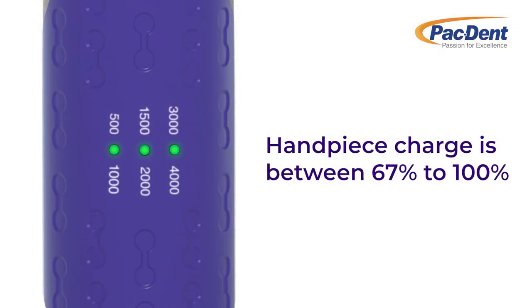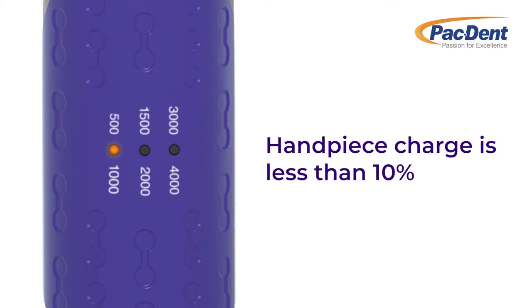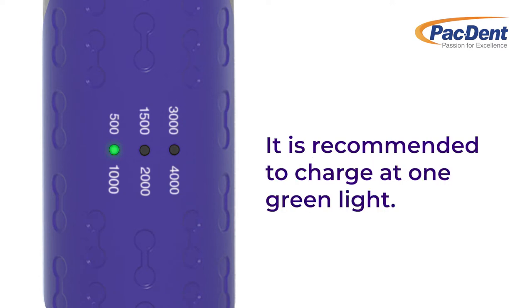When three lights are illuminated, the battery life is 67 to 100%. Two illuminated lights indicate 33 to 67%. One illuminated light indicates 10 to 33%. When the light is amber, battery life is less than 10% and needs to be charged immediately. We recommend charging your handpiece when it is at one illuminated light.